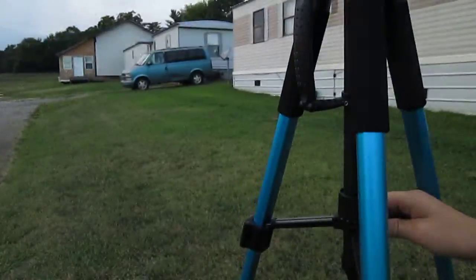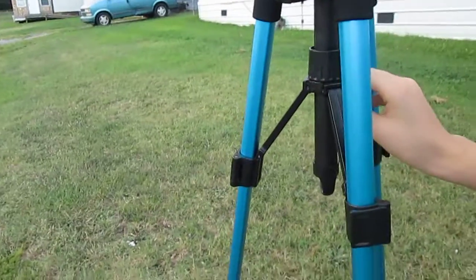It almost fell there, just for a second. This is my tripod. My Acasso — it fell.